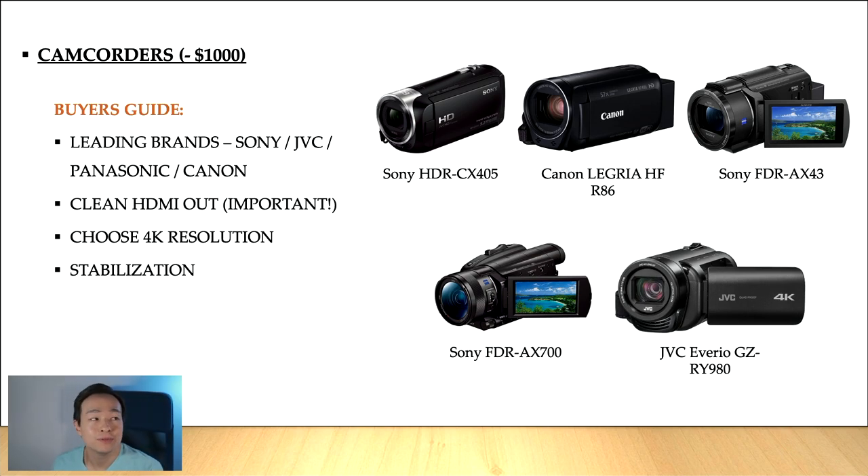So onto the buyer's guide — leading brands of video camcorders include Sony, JVC, Panasonic, and Canon. There are others and I'm not covering everything, but these are the leading brands, and the five models shown are trending models as of now.